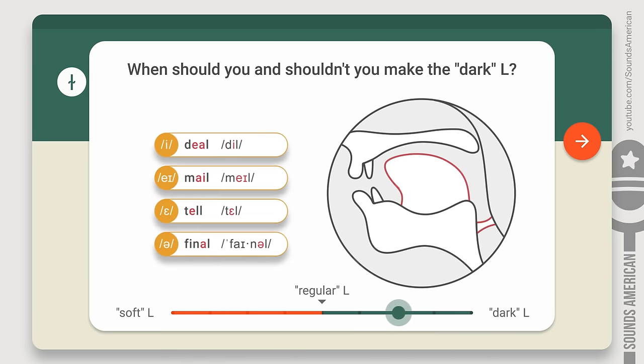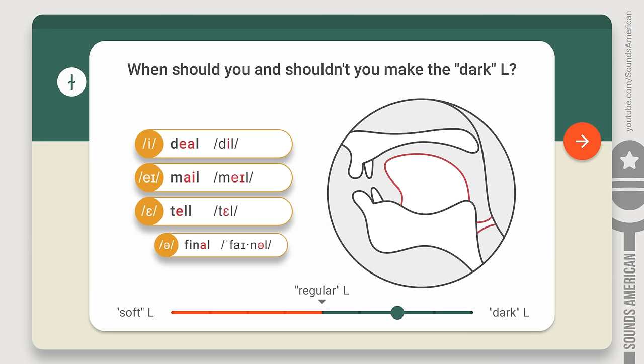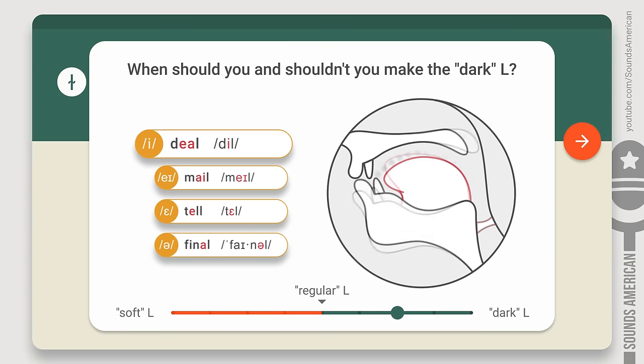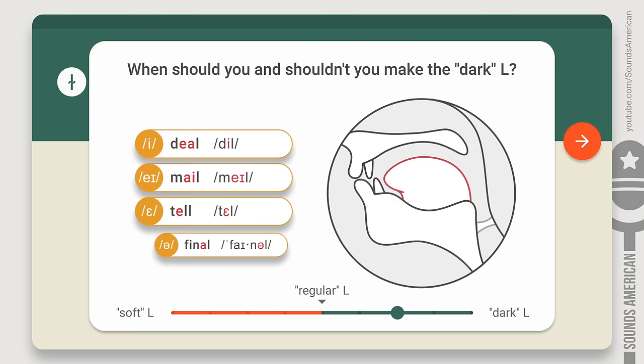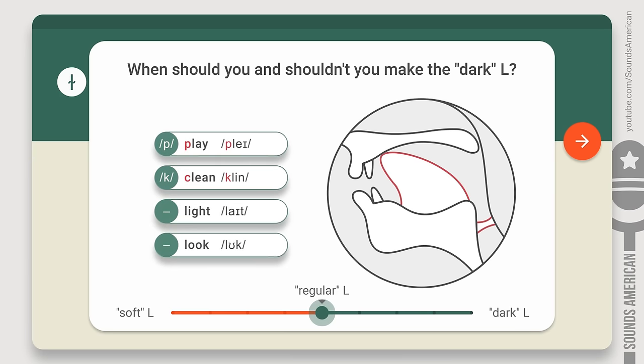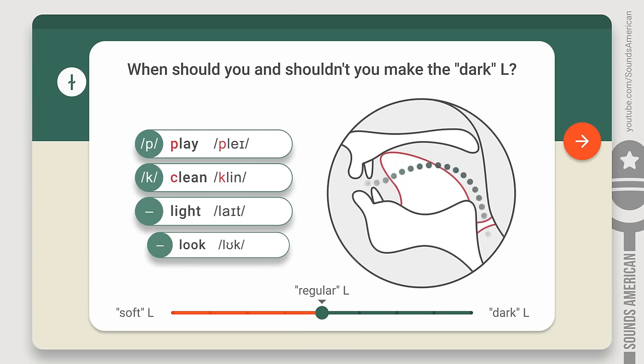If it's one of the central or front vowels, like in the words 'deal', 'mail', 'tail', or 'final', pronounce an L that's slightly darker than the regular one — it's okay to gently touch your alveolar ridge. When there's a consonant before the L, or the L is at the beginning of a word or syllable, pronounce your regular L sound: 'play', 'clean', 'light', or 'look'.